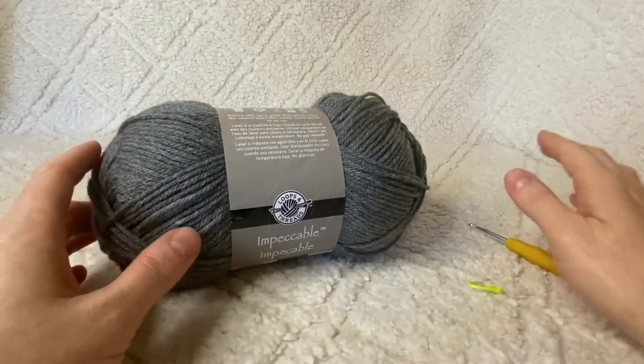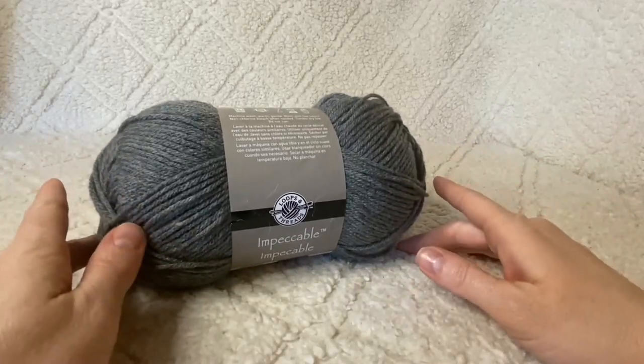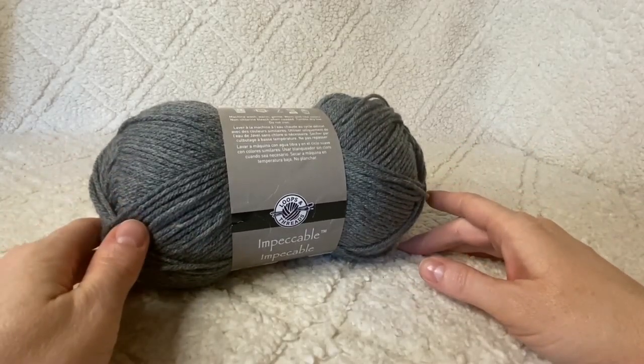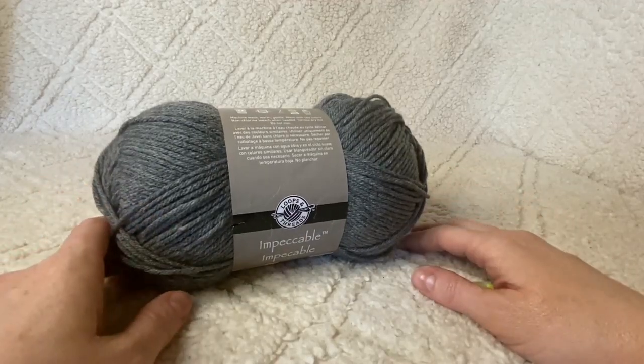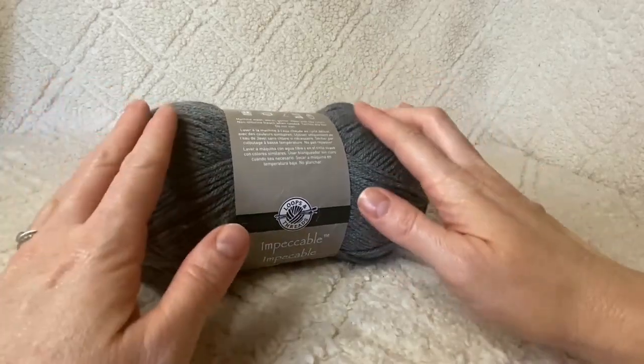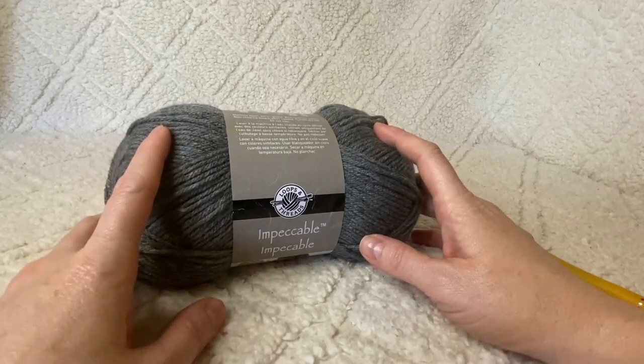Hey guys, today I'm going to be showing you how to crochet my super easy crochet slouchy beanie. It's a really cute classic hat that everyone needs in their cold weather wardrobe.